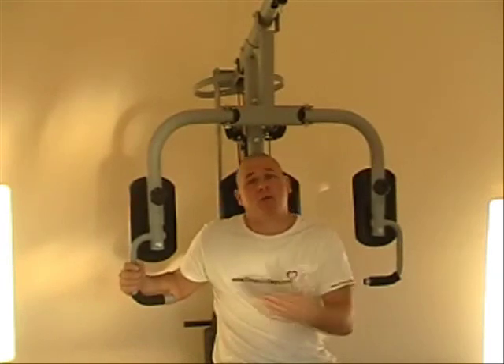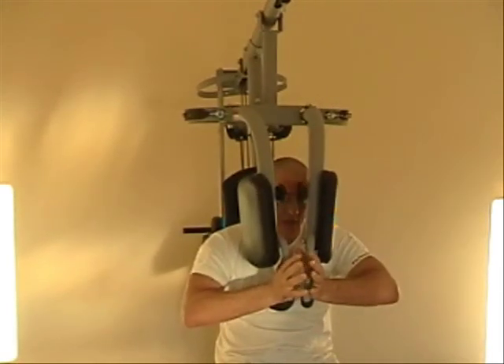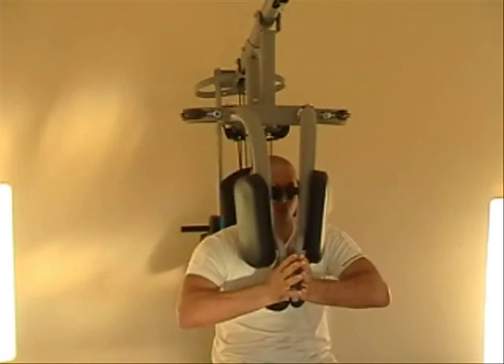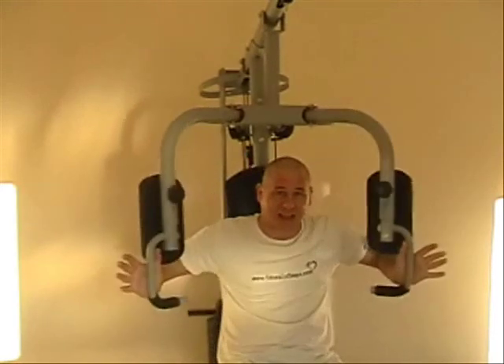Depending on what kind of training you want to do — whether it's bulking or ripping the muscle — it's up to you what you want to do with the weights. This one: push to the middle, touch the fingers, and bring it back slowly on the decline. In-climb as quick as you want, bring it back slowly. That works the outer parts of your pecs.